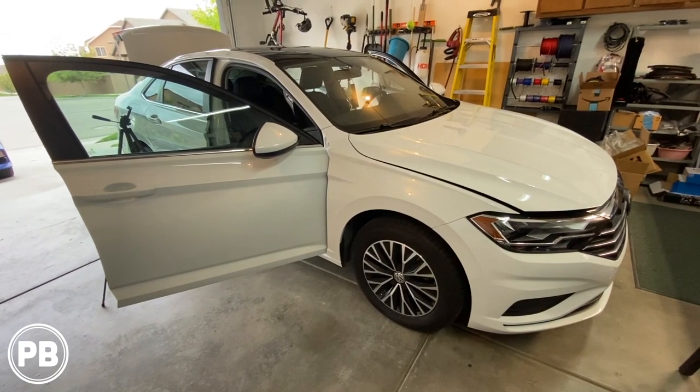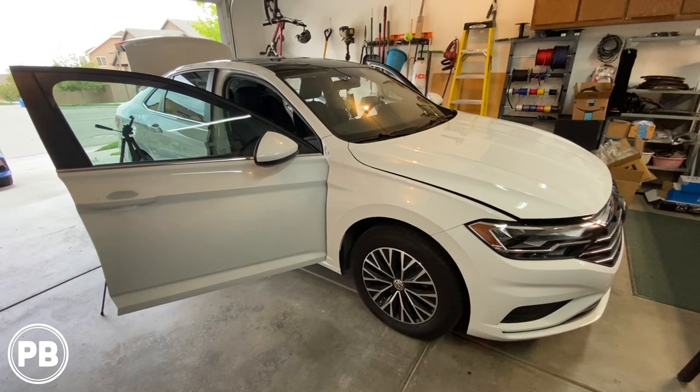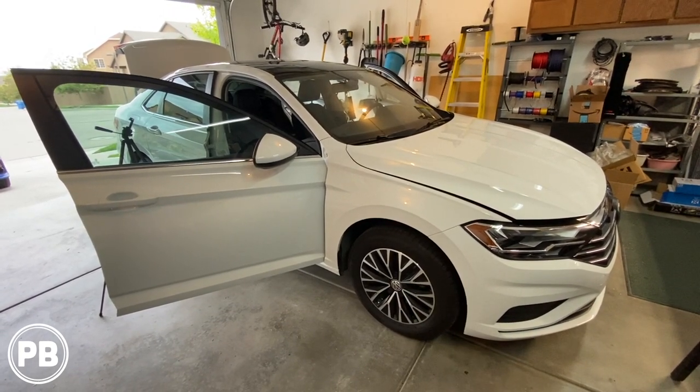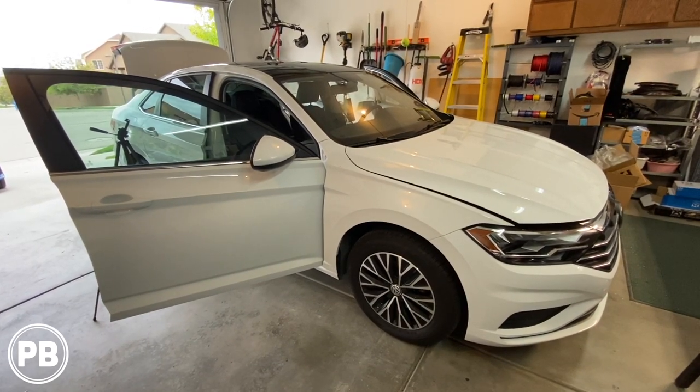Hey guys, Chris from Provo Beast Audio Installation, and today we're doing a sub and amplifier install in this 2019 Volkswagen Jetta. In this install, we're going to show you how to install a sub and amp to a factory radio. Let's get started.